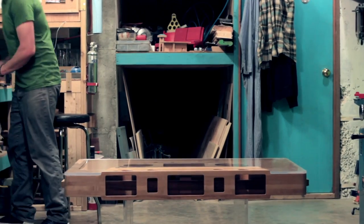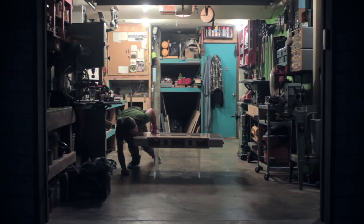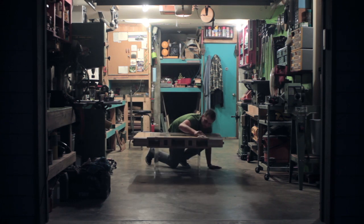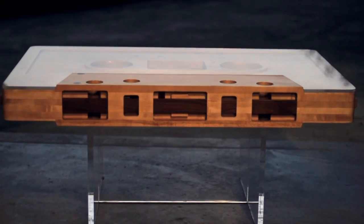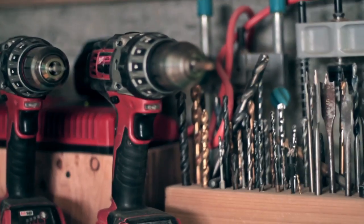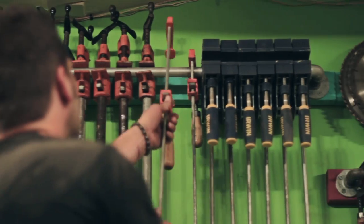I bought the wood from a local reclaimed store, not fully realizing how much work it would really take to get reclaimed wood back to what it looks like in that table. I was buying tools as I went — I would save money, buy another tool so I could do another part of it. But I never had all the tools I needed, so it took a long time.